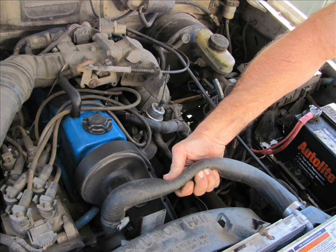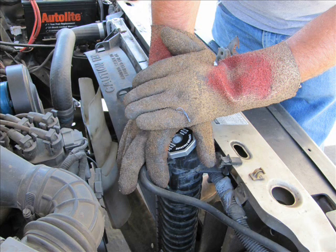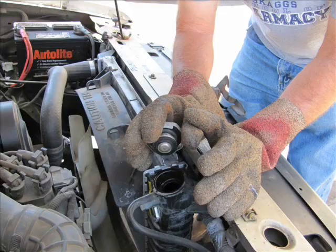Next, after you do that, you can move to the cap and take it off. I would suggest that you use something to buffer your hands between the cap and you. We use gloves in our shop. You can use gloves or rags or whatever you like. Just make sure you've got something there in case it does pop and blow stuff out, so you won't get burnt.